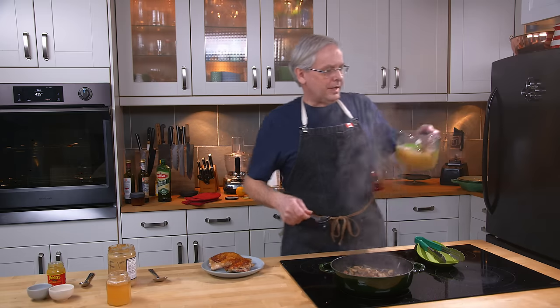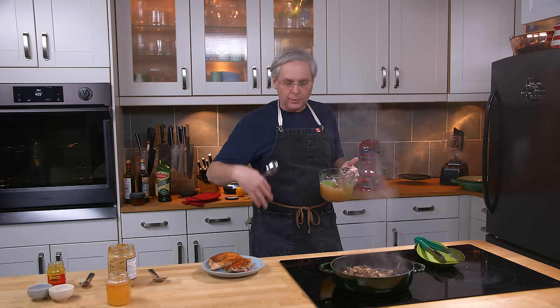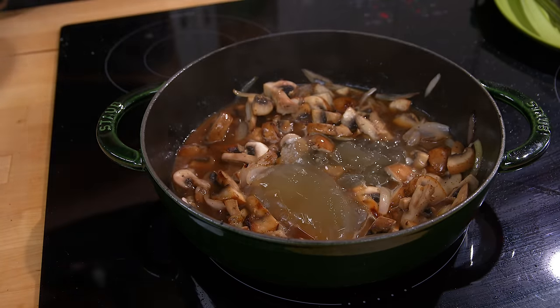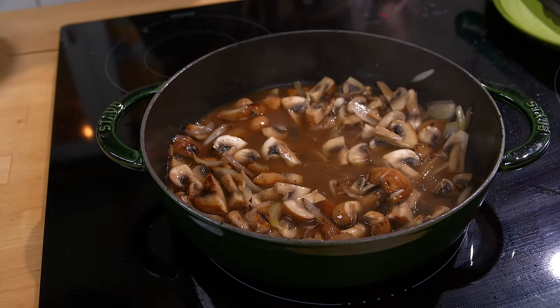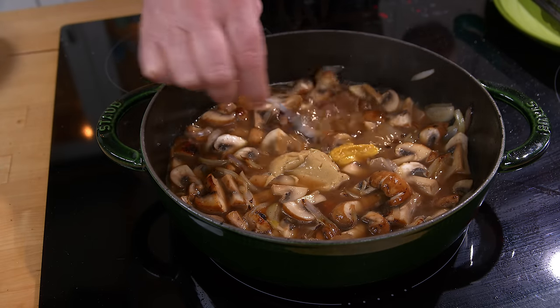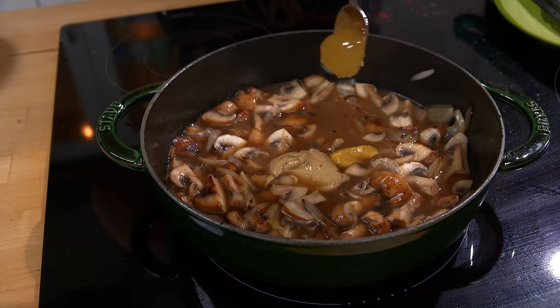Now we're going to build a little sauce. This is some chicken stock I made recently. Every time I buy a chicken and cut it up, I put the back or neck in the freezer and then make stock with it. I often go to the Blue Sky Market — they always have chicken feet on hand — and so I add some chicken feet to get a really nice gelatinous broth. Into the sauce goes some mustard: regular Dijon, a little bit of Keen's hot mustard for a nice contrast in flavor, and a scoop of the family honey.